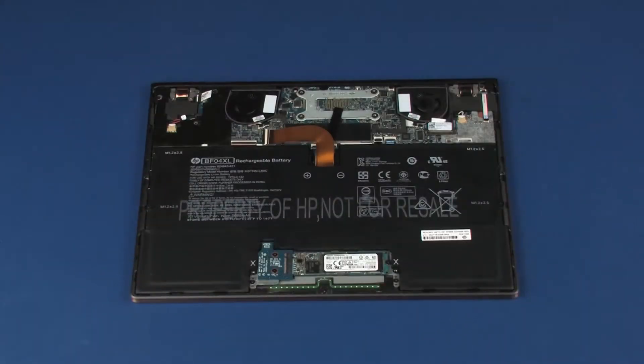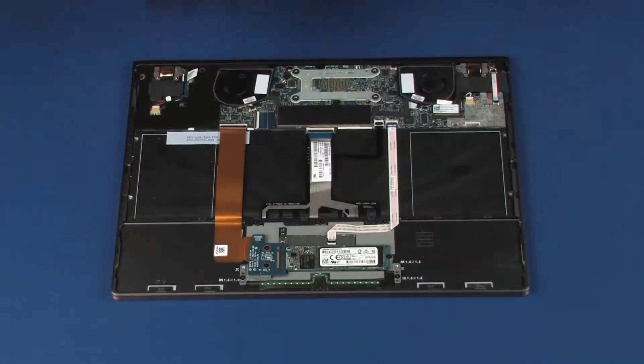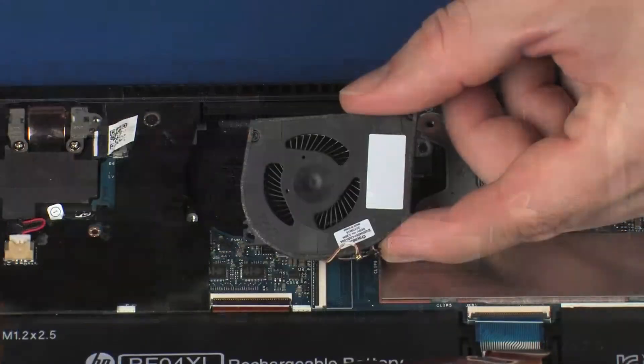Before you begin, remove the base enclosure, battery, left fan, and right fan.